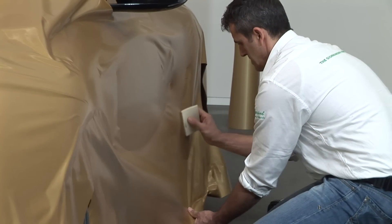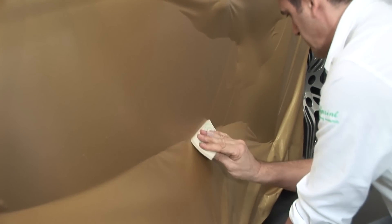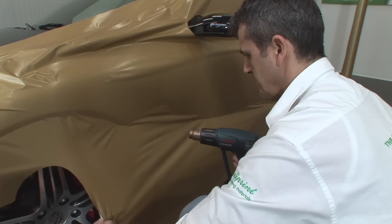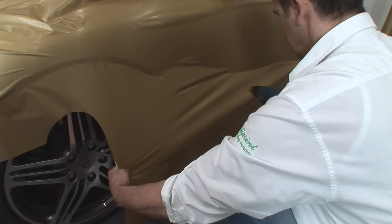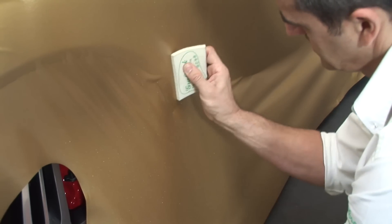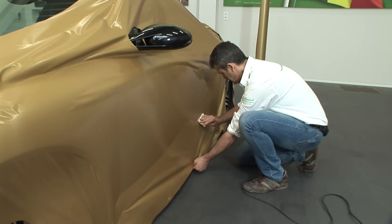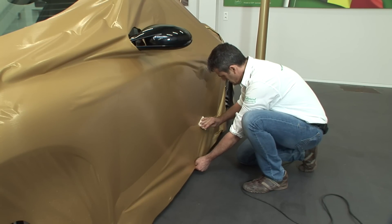GraphiWrap films come with pressure sensitive adhesives, meaning that the films will stick after applying pressure. The higher the temperature at which the film is applied, the less pressure is needed to activate the adhesive. If the film is applied at a very high temperature, make sure that the film is not stretched or crumpled when rubbing it firmly. The glue will reach its eventual adhesive strength after 24 hours.